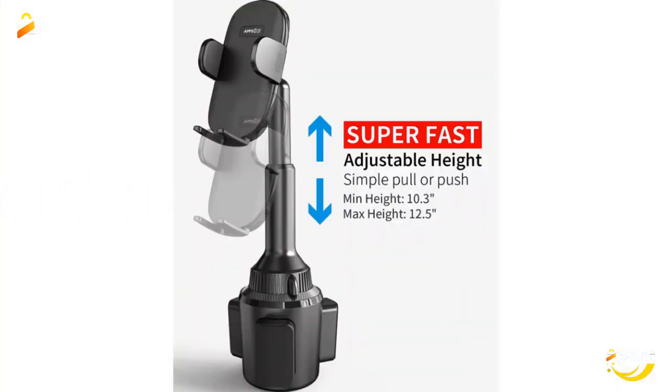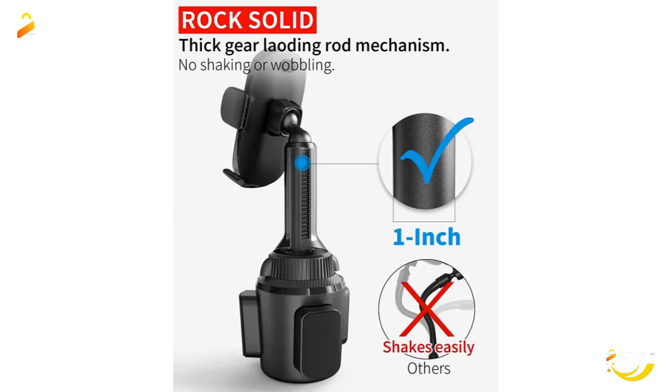The cup phone holder for car has a foot and two adjustable arms with a silicon pad — it holds the cell phone tightly. The open-bottom tray design provides access to effortless charging.